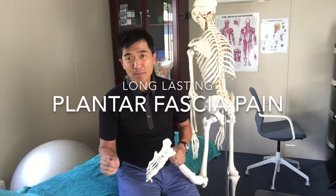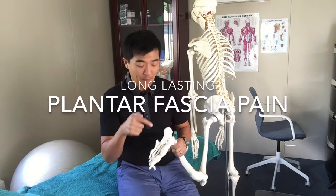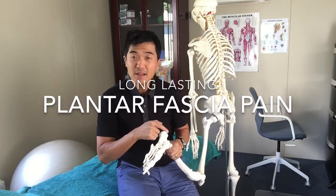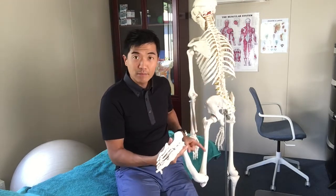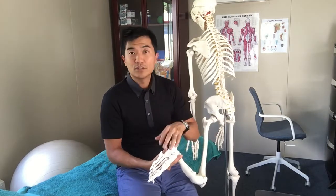You're suffering long-term and very frustrating, exquisitely debilitating plantar fascia, heel pain, heel spur pain. Just to remind you again, it's all to do with the nerve that comes down — the sciatic nerve — from here all the way down into your foot.